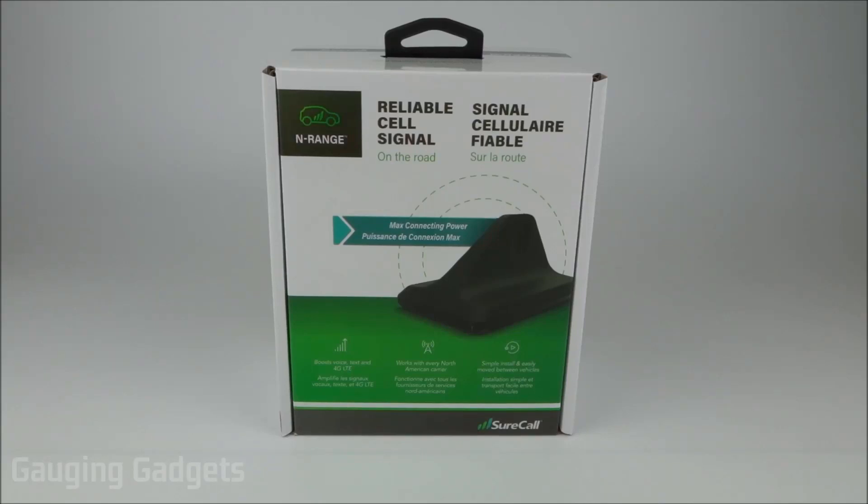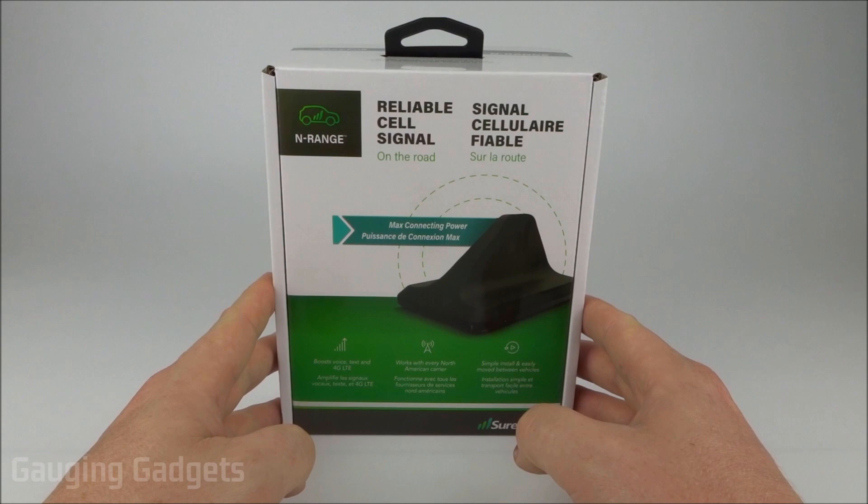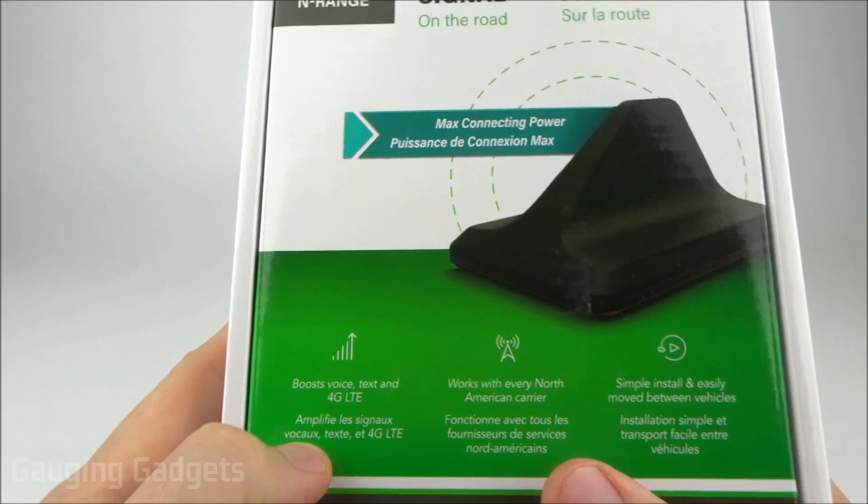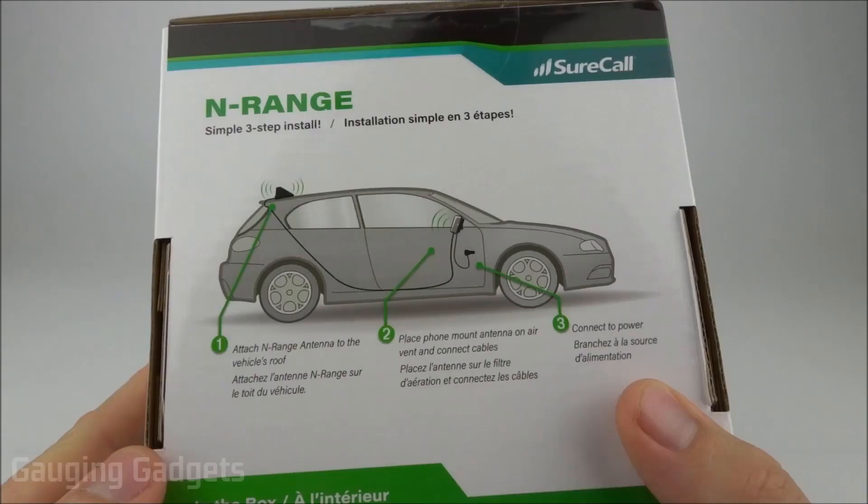Welcome to another Gauging Gadgets review video. This is the SureCall enRANGE, a cell phone signal booster. It boosts any of the different carriers in North America for 4G and 3G, covering voice, text, and data.